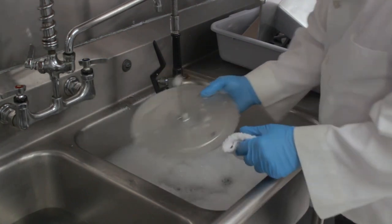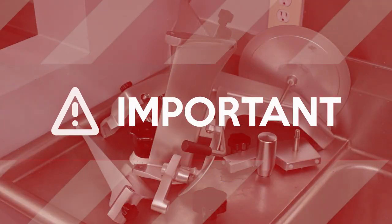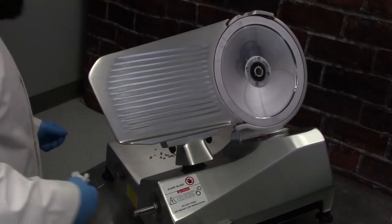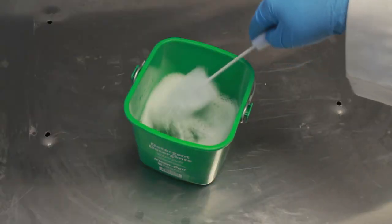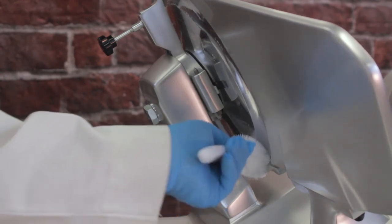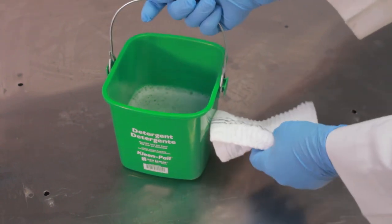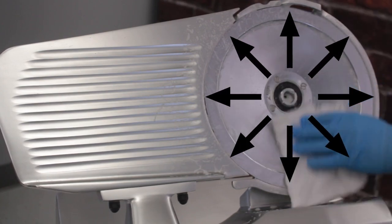Take all disassembled slicer components to the sink for cleaning and sanitizing. All slicer components should be washed in mild detergent and warm water, thoroughly rinsed, sanitized and allowed to air dry. Important: never run any portion of the slicer through a dishwasher. Now clean and sanitize the entire slicer. Working from top to bottom, wipe away any excess food debris. Use a nylon brush soaked in mild detergent and warm water to clean around the ring guard, and also use the brush to clean the back side of the knife. Being careful not to touch the blade edge, use a moist wipe or clean cloth soaked in mild detergent and warm water to clean the knife with a circular motion. Always start from the center and work outwards when cleaning the blade.